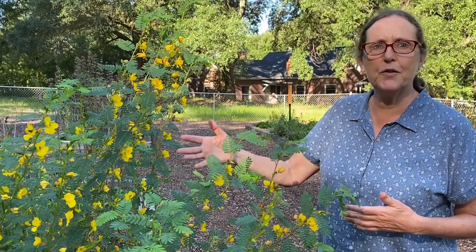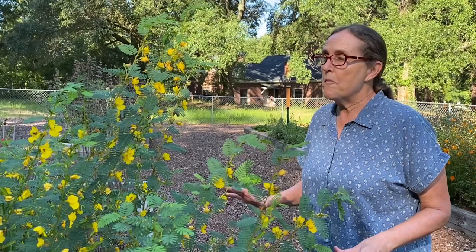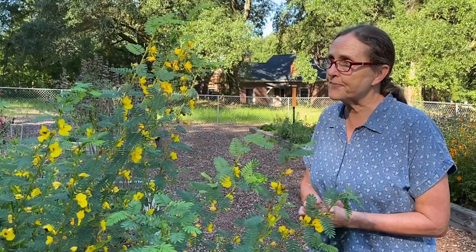It keeps on blooming from say end of June into September. It reseeds really easily, which you kind of got to watch out for a little bit if you've got a garden that you don't want a lot of things running crazy in. But it's a super good food for game birds and song birds in the winter time.